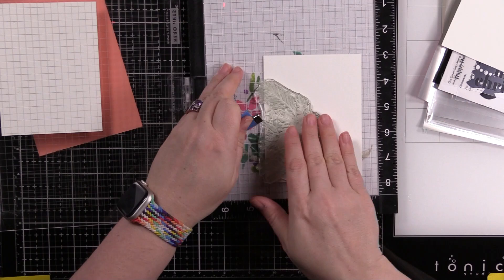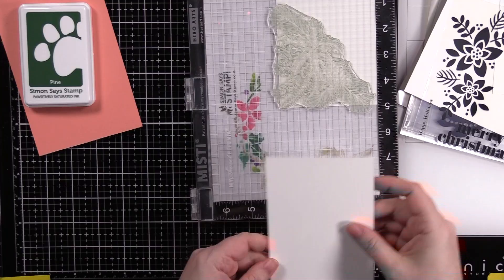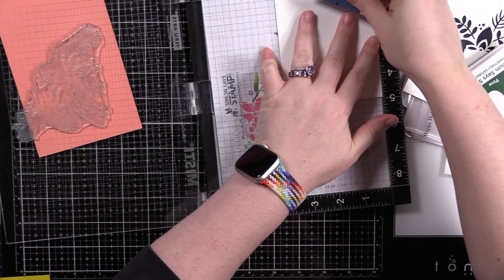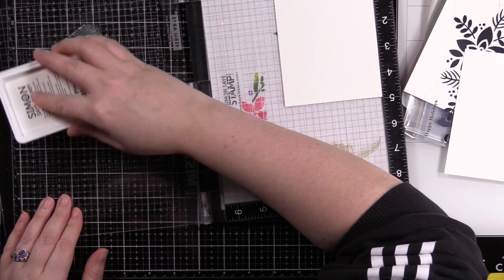I'm obsessed with the stamp set I've used multiple times now — this is the Joy to You and Yours set from Simon Says Stamp, the set that comes in the December 2022 card kit. As the card was building in my mind, I was thinking about these foil transfers that also come in the kit — they're available separately. I love the foil transfers; I used the leaf ones from the November kit and had so much fun with them.